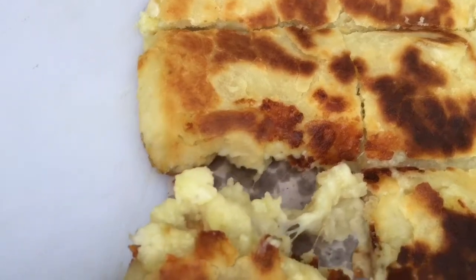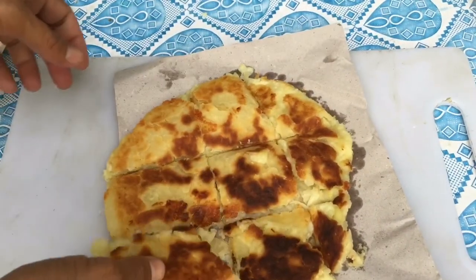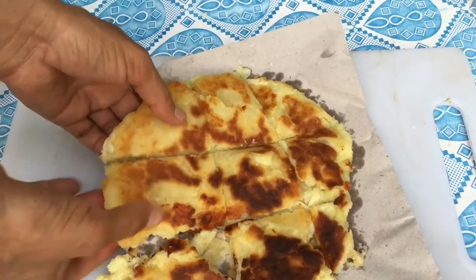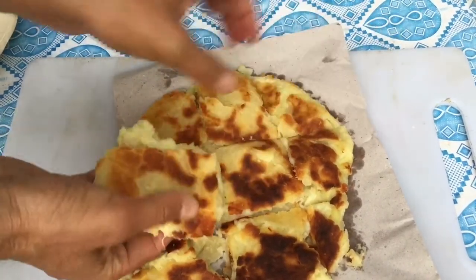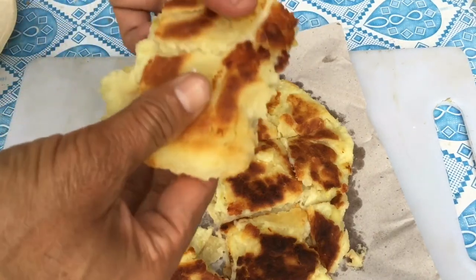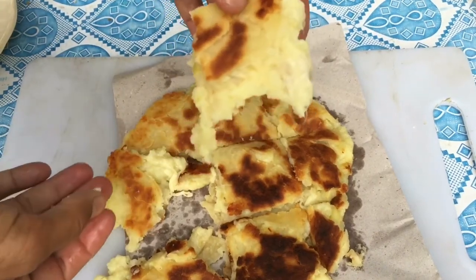Khubsoorat laga hai. Ab isme yeh dekho, layers ban gayi hain. Dough ban gayi hai. Isme yeh dekho, long layers ban gayi hain. Bohut maza aa raha hai. Khane ki cheez hai. Potato hai. Aur isko maze se khao. Enjoy karo. MashaAllah. Bread bhi kitni moti bani hui hai. Aur hai bhi delicious. Na isme anda daala hai, na isme yeast daala hai. Hai na? Maze ka.